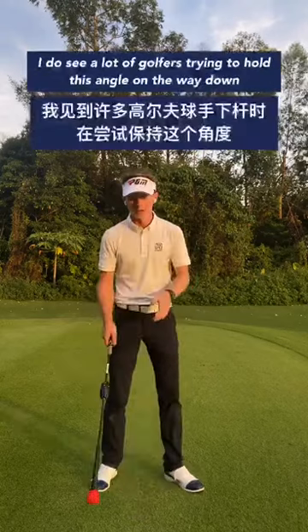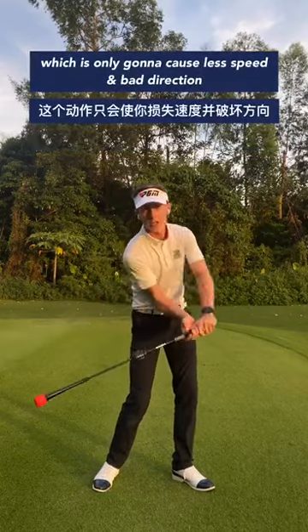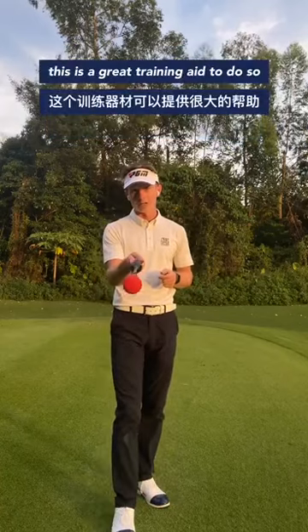I do see a lot of golfers actually trying to hold this angle on the way down, which is only going to cause less speed and bad direction. So if you want to learn the correct release and get a little bit faster, this is a great training aid to do so.